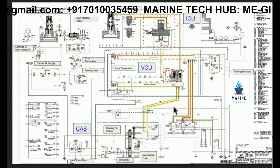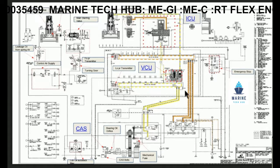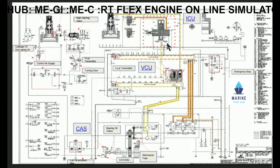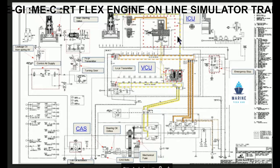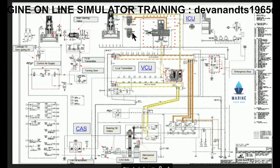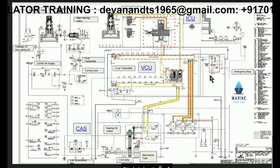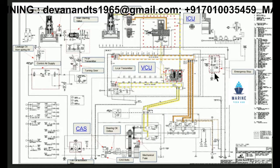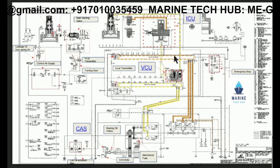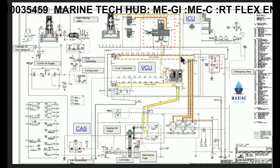We have the actuators. Then the other major component is VCU — this is the valve control unit, which controls the opening and closing of the exhaust valve. Then the other component is ICU — injection control unit — which controls the flow of oil to the injector, when to open and when to close. Another component is the emergency stop block. When you press the emergency stop, the oil will drain into the fuel drain line, the pressure will become zero, and the engine will stop.